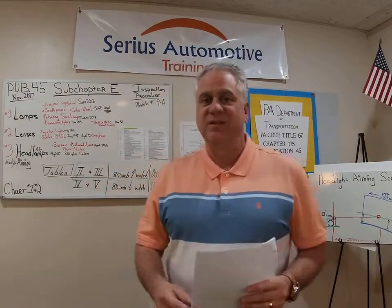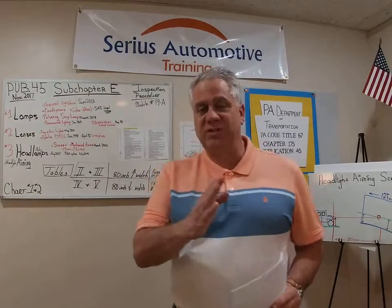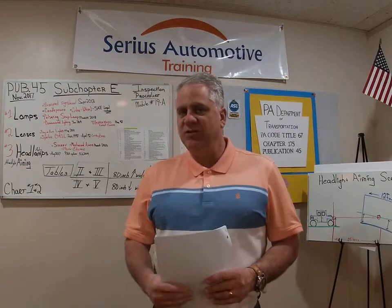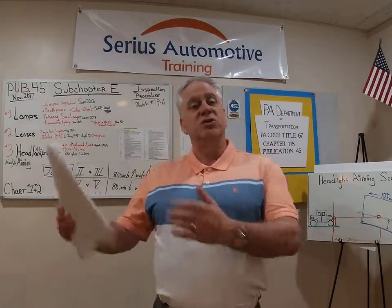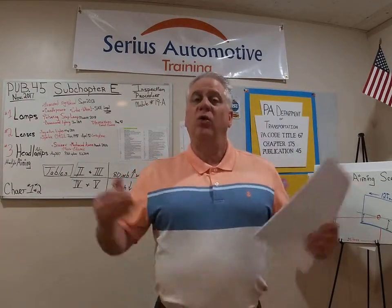Good afternoon everyone, my name is Terry Rooch and this is Serious Automotive Training. Welcome back to another great module — we're up to module 19, and we're going to split this in half, so this is module 19A. This is part of my YouTube series for Pennsylvania Motor Vehicle Safety Inspection recertification or initial certification for the mechanic. It's also great information for the vehicle owner or the shop owner. My information comes directly from the Department of Motor Vehicles website, from prior instructor clinics, or from training courses I've done over the years.